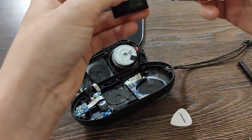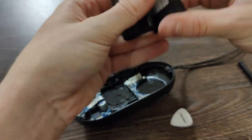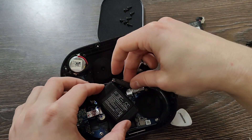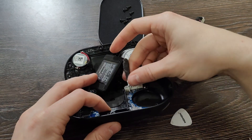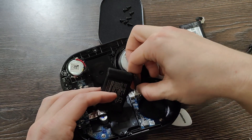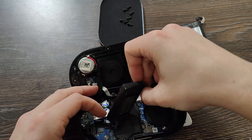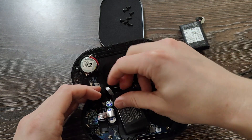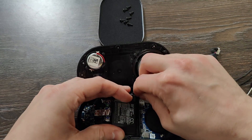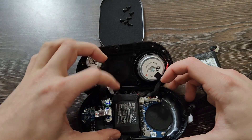The new battery is here. That's how it looks like — more or less the same, maybe for the weight itself, almost very similar. Let's put the new battery back. Let's connect it first — this way I guess. The connector is the same, so everything should fit. Battery fixed. Seems the battery is fine.